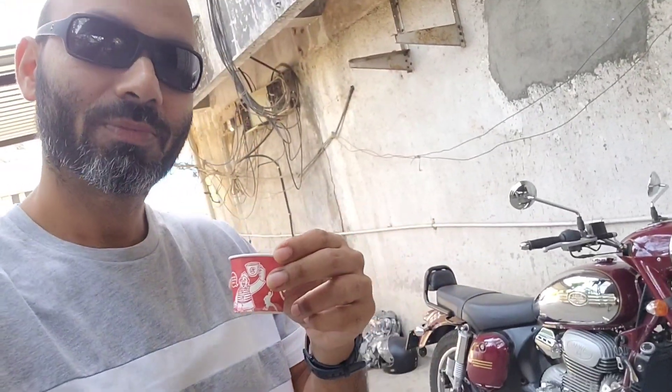Those who are new to my channel — I have made a rap song on chai, cutting chai, so you can go to my channel and check that song out. I will put the link in the description too, so definitely go and check it out. I hope you like it.